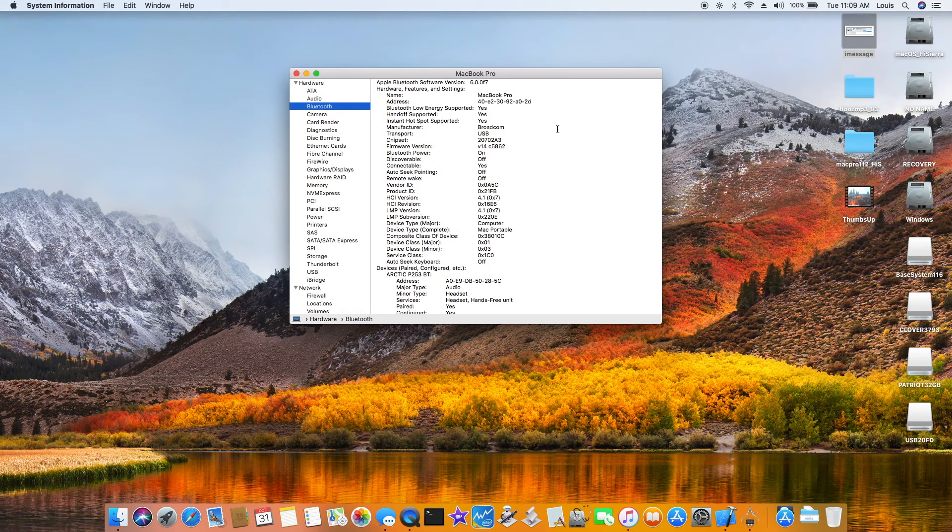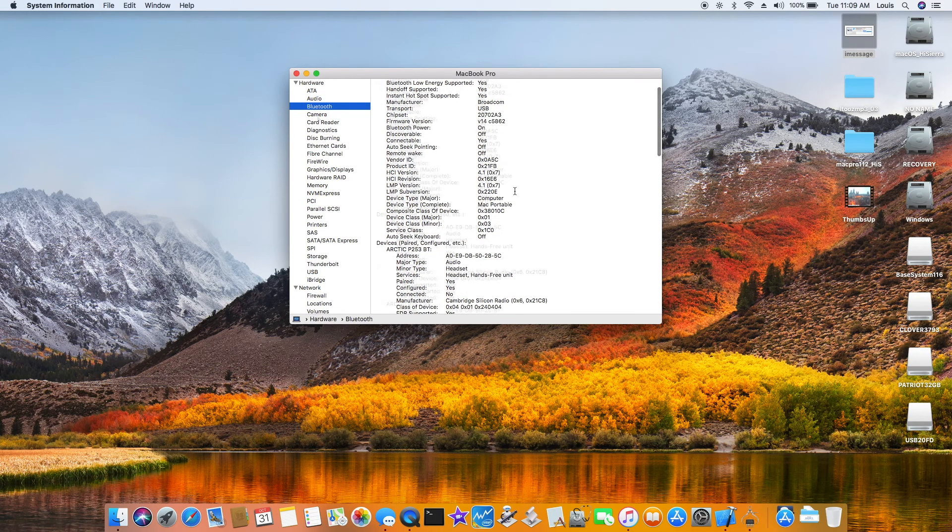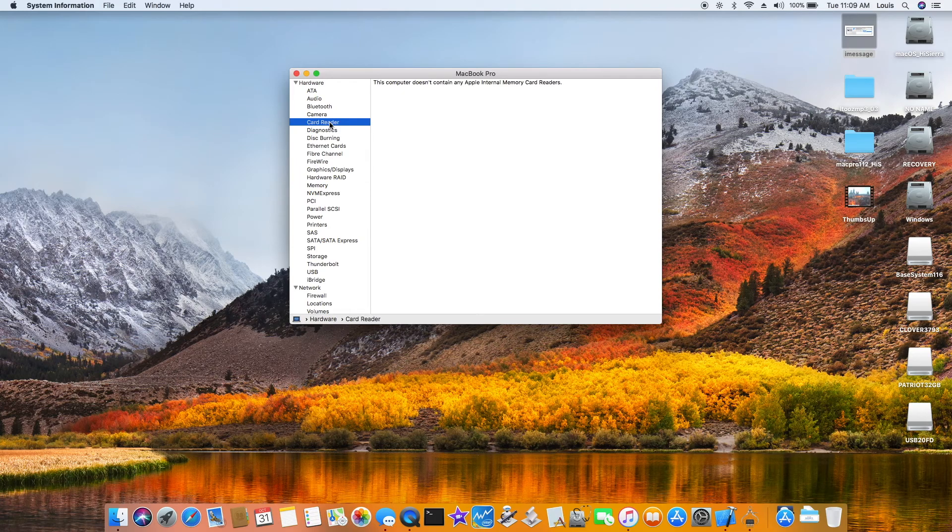Bluetooth: I use a Broadcom dual band. Camera is working. There's no card reader on this one. Ethernet on this one is Realtek 8168.